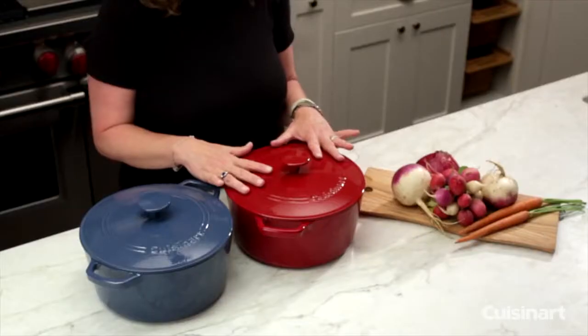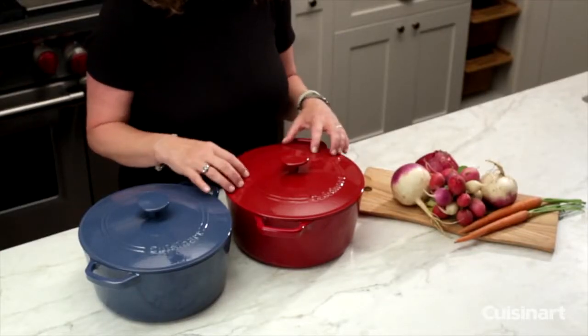The other great thing is if you make a big batch of food and have leftovers, you need to cool it off and you can even store it right in your refrigerator, because flavors won't transfer because of the porcelain surface.